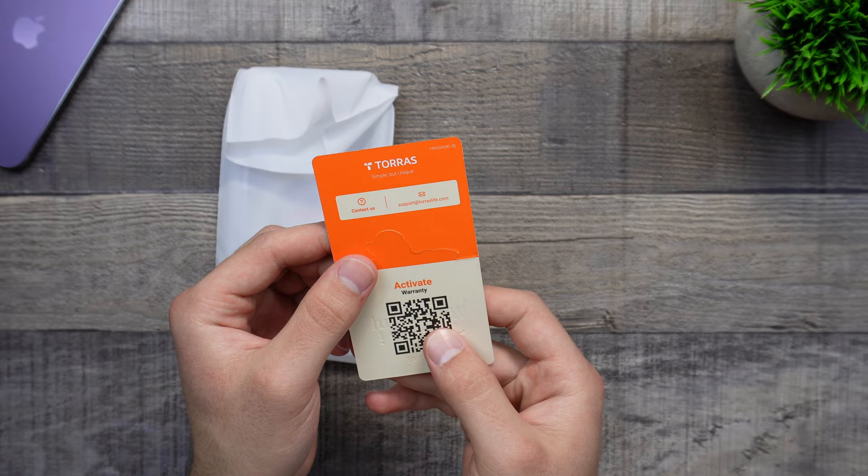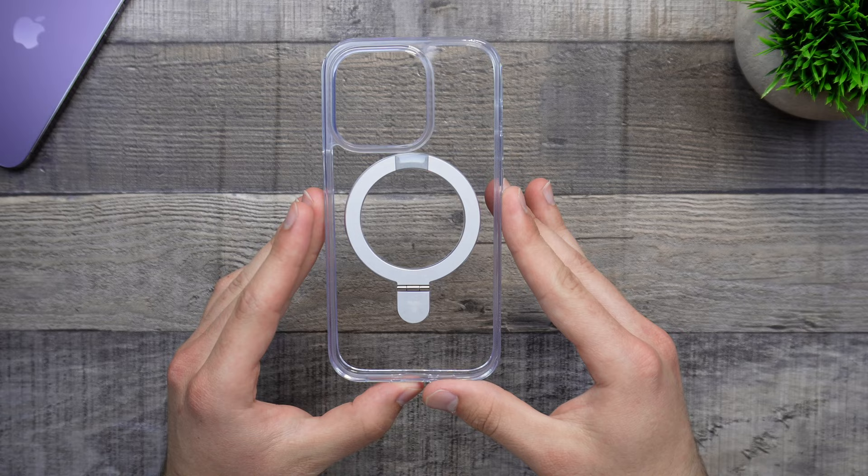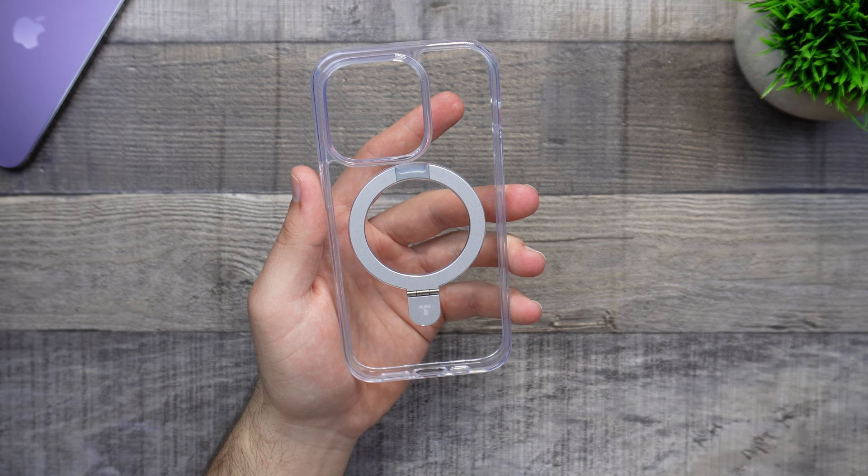Taking the case out of the plastic pouch, here is our first look at it. This is a clear case. They also have a purple version and a transparent matte version, which I actually like a lot more in my opinion. I don't like clear cases as much, but you can choose from any of those — they do have the option for that.